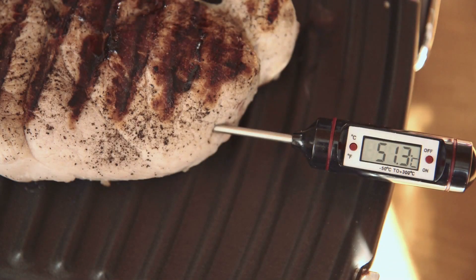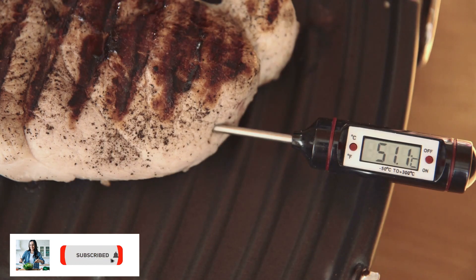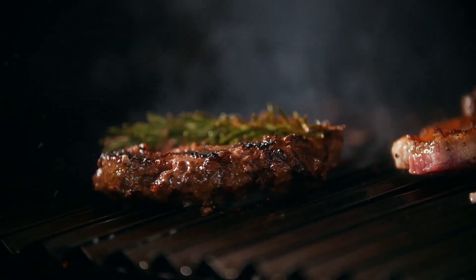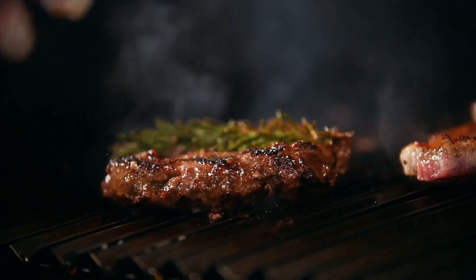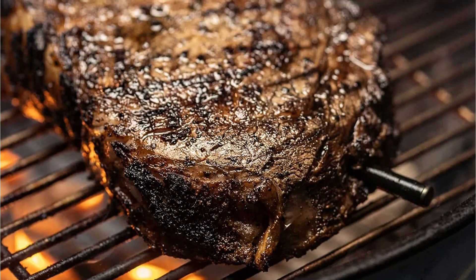Wireless grill thermometers are essential tools for any outdoor grilling enthusiast, as they allow for precise temperature monitoring without the need for constant supervision. With the convenience of wireless connectivity, these devices make it easy to monitor the temperature of your food from a distance, ensuring that it is cooked to perfection every time.